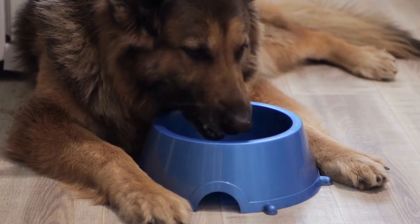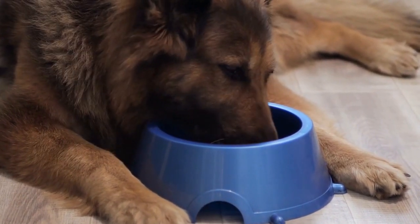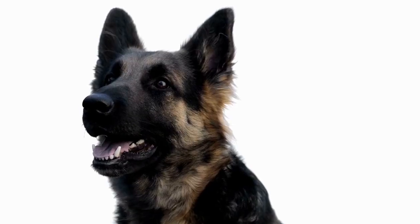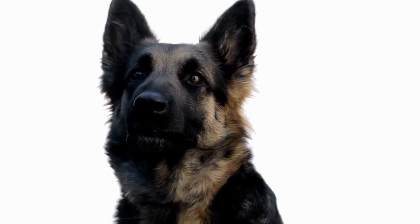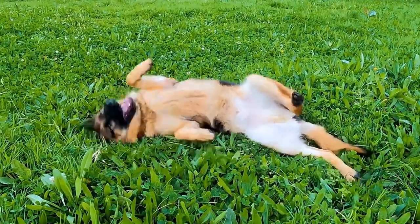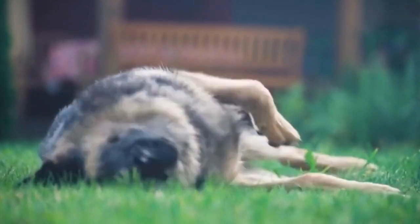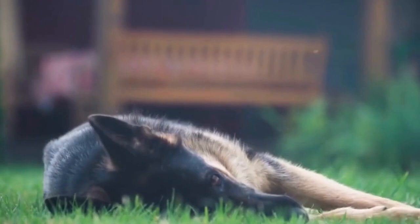Benefit two: physical exercise. German Shepherds are energetic dogs that require regular physical exercise. Dog tug toys provide an excellent opportunity for them to burn off energy. Tugging and pulling at the toy engages their muscles and helps keep them physically fit. Regular play sessions with dog tug toys can help prevent obesity and related health issues in German Shepherds.